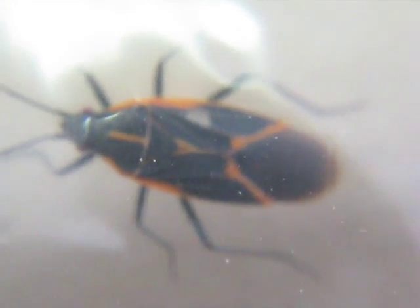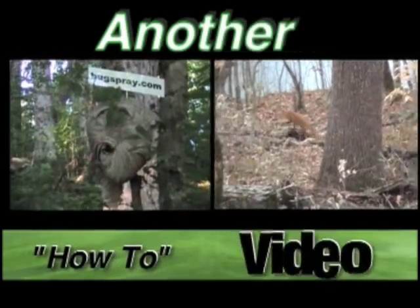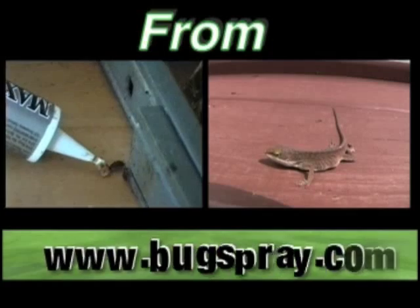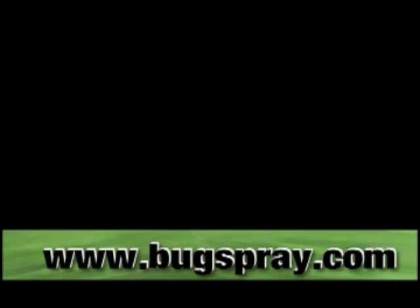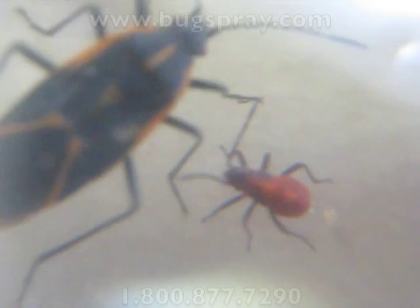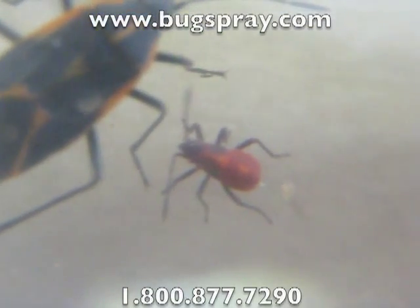Welcome to how-to videos from Bugspray.com. Today I've got a few samples of Box Elder Bugs.